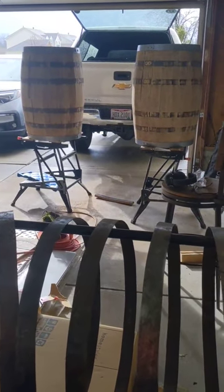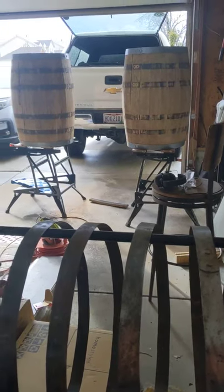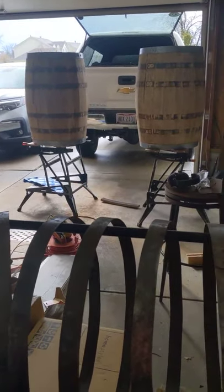After that, I've got to stain the barrels and then polyurethane them. Stand by for next update.